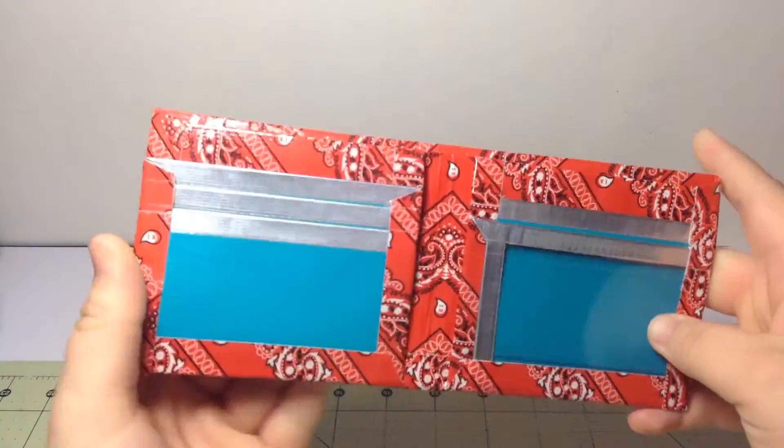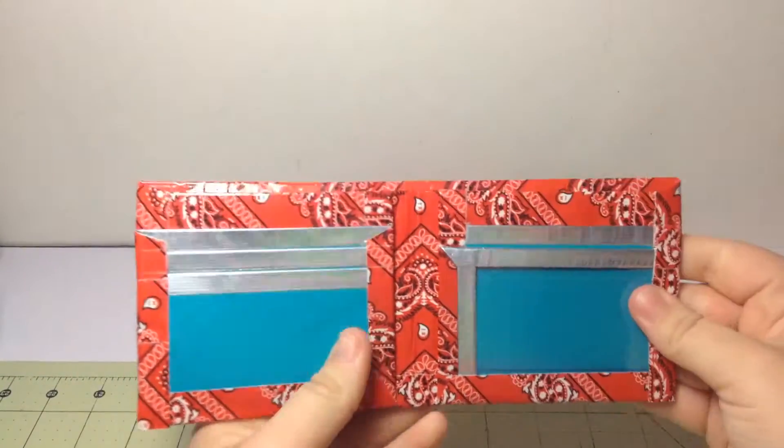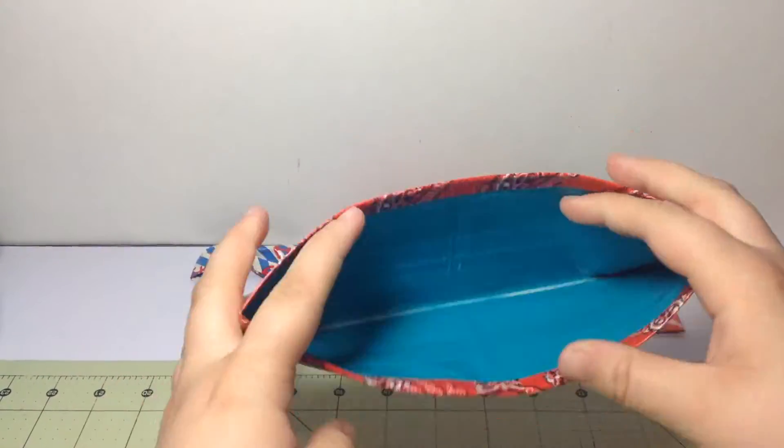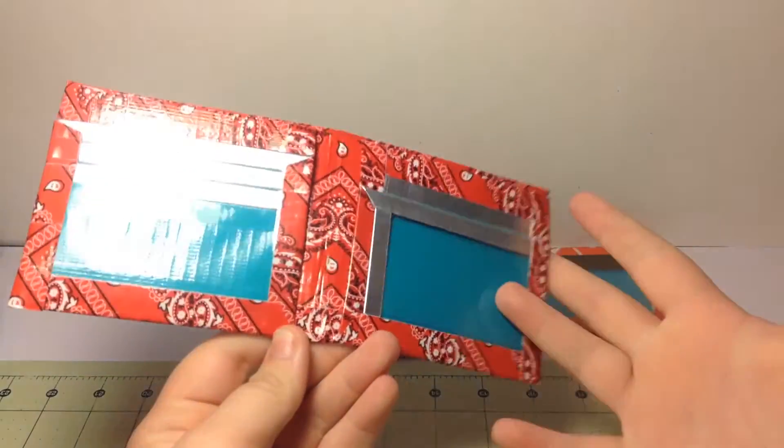I like how this wallet turned out, except over here it's not quite even, but oh well. I like this wallet and it is also for sale, so if you want to hit me up and order, that'd be great.